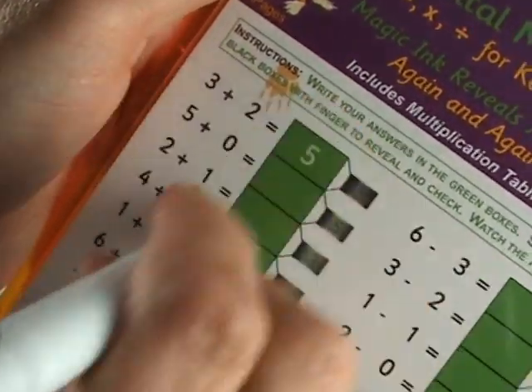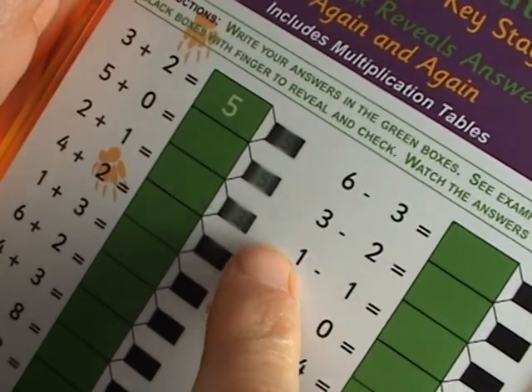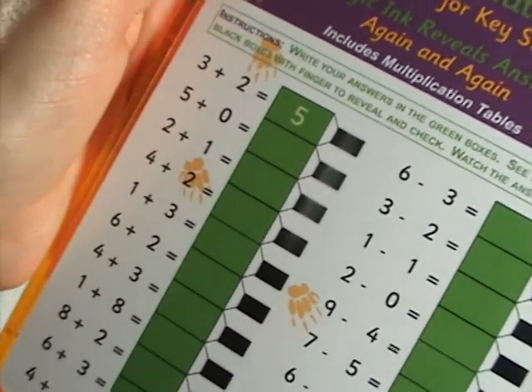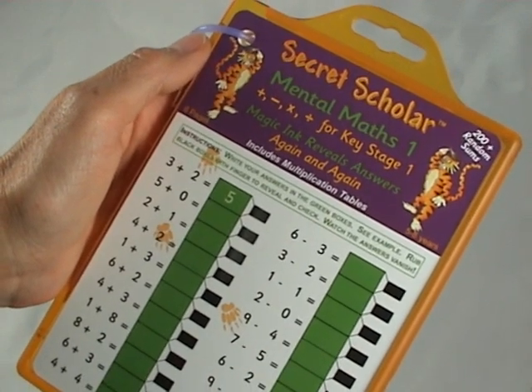Then they wipe away the answers. And in 4 minutes, the black ink will totally hide the answers again, so the children can complete the pages again and again, improving their mental arithmetic.